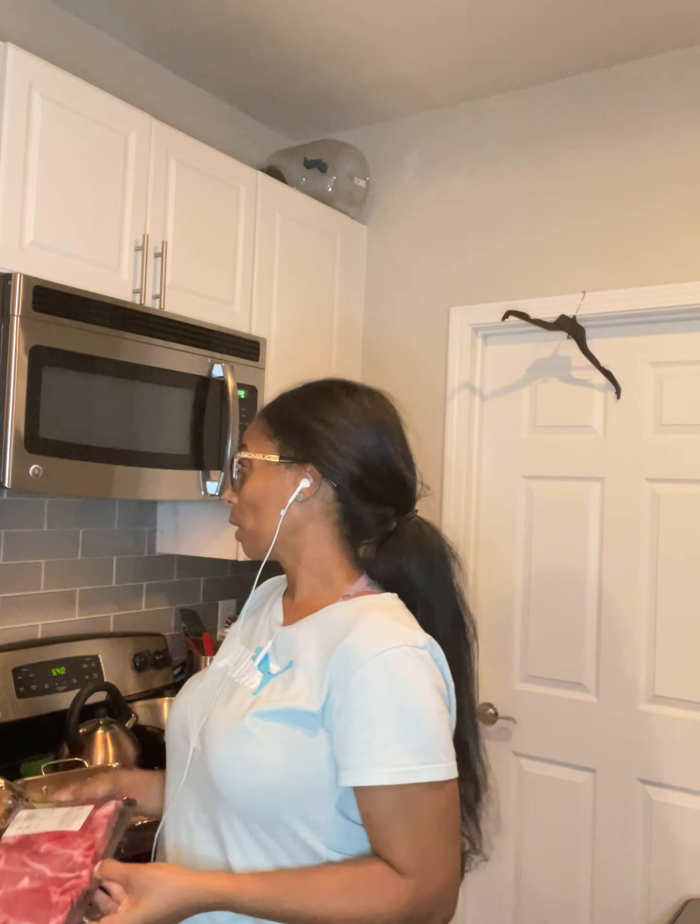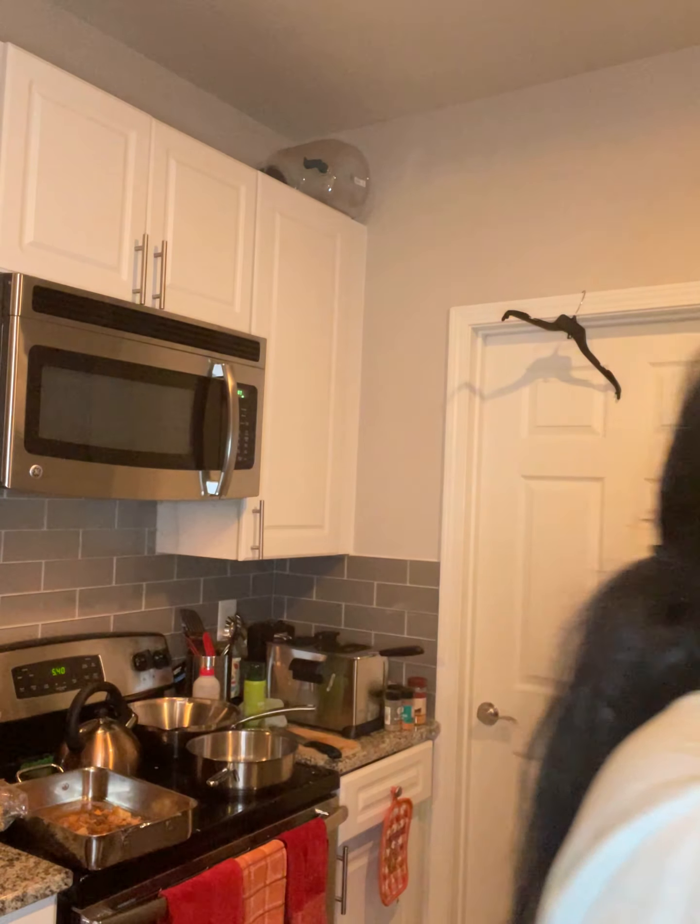I'm going to go in and rinse these in apple cider vinegar and water. I just use a bottle of Simple Truth distilled water, like I showed you guys before when I was doing the steak. I'm going to rinse and wash them a little bit in the apple cider vinegar wash, then bring them over to my casserole pan with the seasoned olive oil and onion blend.